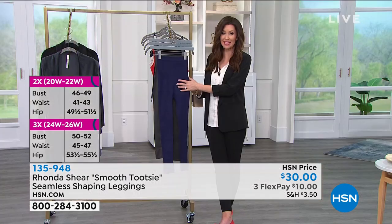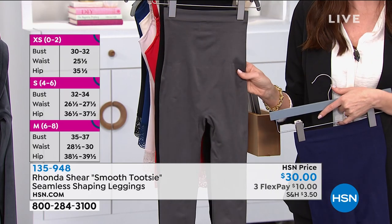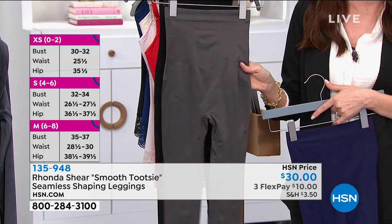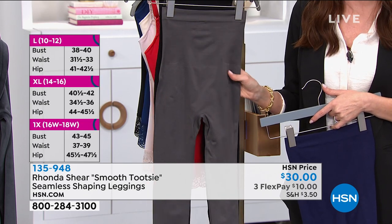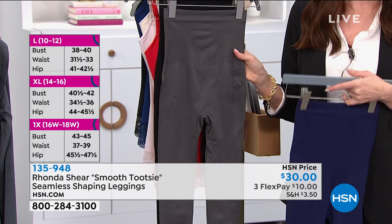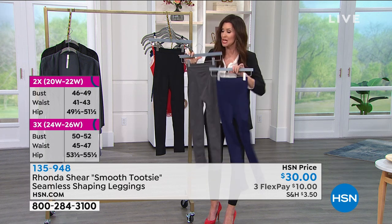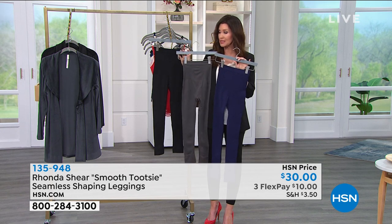In black we have all sizes extra small through 3X. In navy we have all sizes except extra small. In charcoal, we only have 2X and 3X remaining. These sell out every single time we bring them. Item number 1-3-5-9-4-8 — choose your true size.